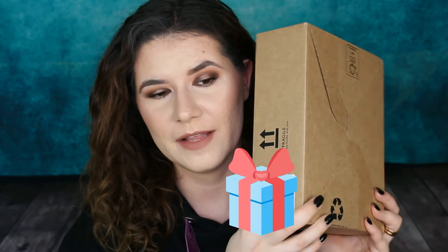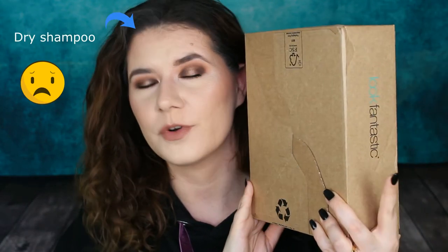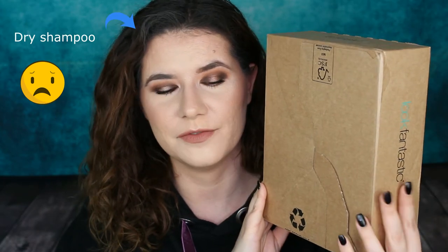Hi my beautiful family and welcome to another of my videos. Today I'm here to open this LookFantastic monthly subscription box for this month, January, the first month of the year. I'm kind of excited to see what's hiding in here, so if you're as excited as I am, please keep on watching.